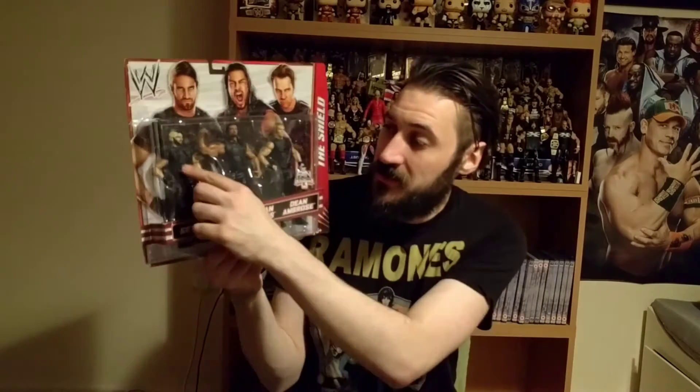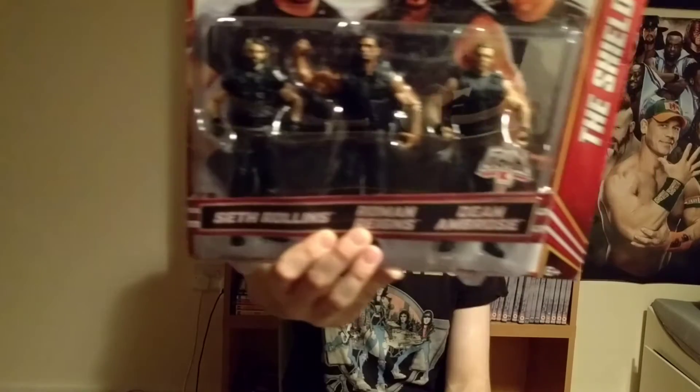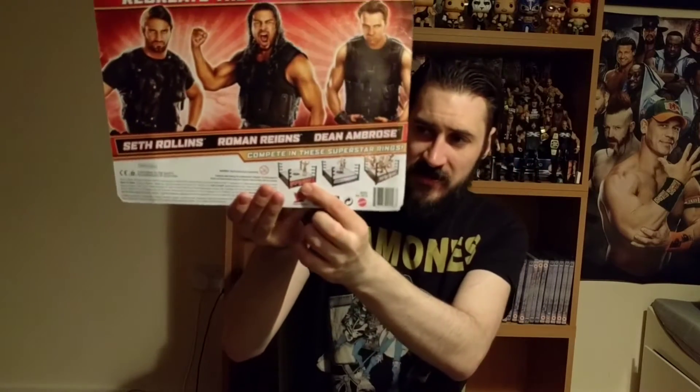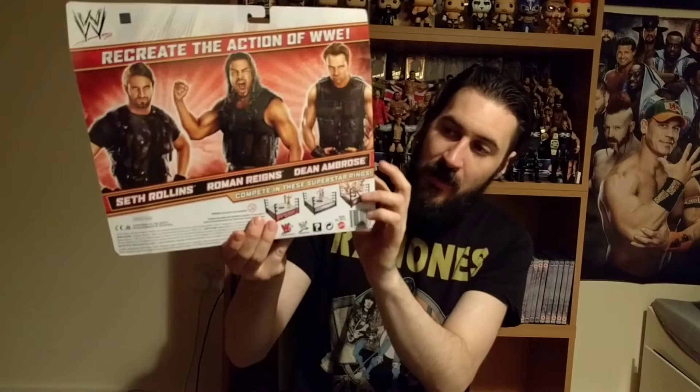As I say, these are basic figures, so the articulation's not going to be great on them. You also can't remove the clothes or anything like that. There's no accessories that come with this — it is very much what you see is what you get. There's no surprises or anything. On the back, as you can see, same images but just spaced out, and then there's some pictures of some rings — Raw, Smackdown, Royal Rumble rings. It just says compete in these superstar rings, and really outside of that, that is it. When it comes to giving it a score, it's the easiest 10 I'll ever give. It's the pack that I'm giving it to, and the figures are good as well.